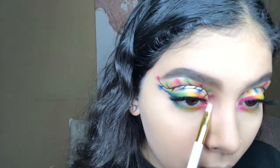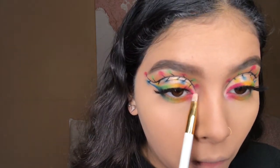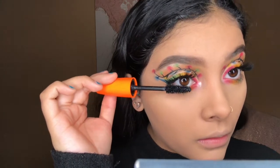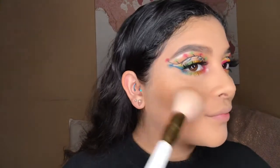Last but not least I'm gonna go in with the shade called In Light from the Jacqueline Hill palette once again and just brighten up my inner corners with that shade. Then I'm gonna go back in with the Rimmel London Scandaleyes mascara for the lower lashes. For bronzer I'm gonna go in with the Hoola Bronzer by Benefit.